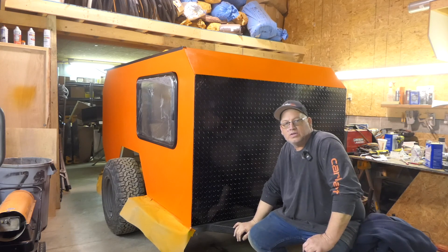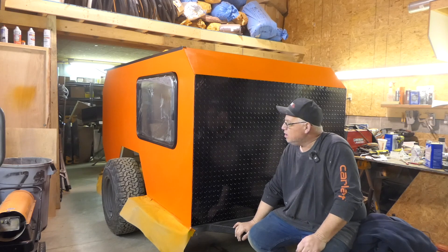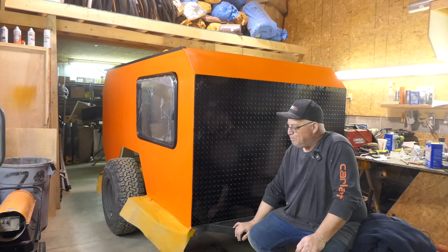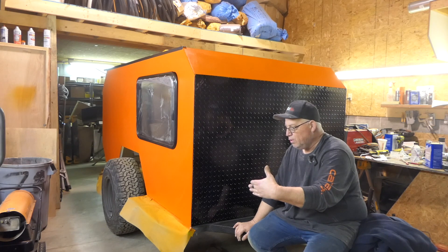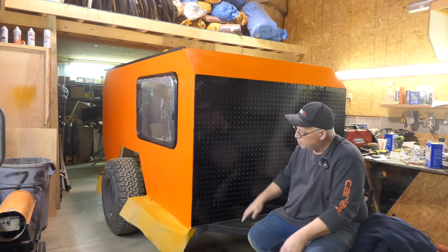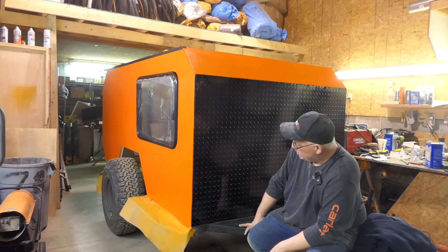That's as far as we're going to go today. It's Sunday evening, almost time for the Super Bowl — not that I care. Next time, I'm not sure what we're working on yet. We've got to mount the fenders, set the toe and camber on the wheels, and we've got to do the suspension crossmember. I'm trying to get the exterior done before I go to the inside.